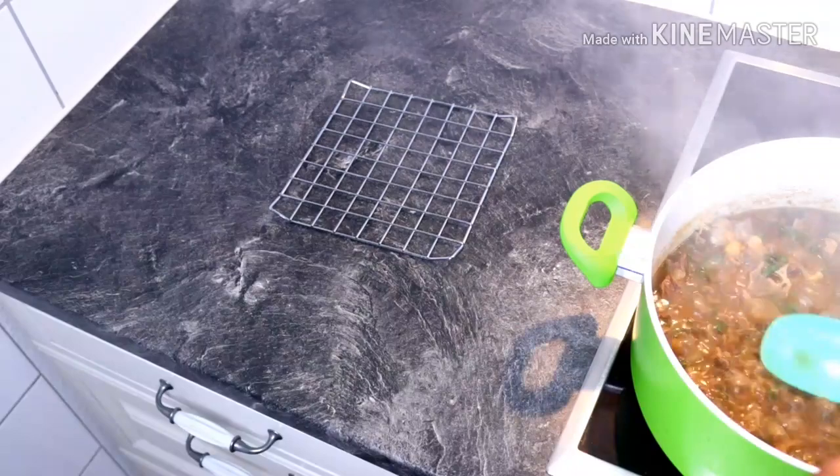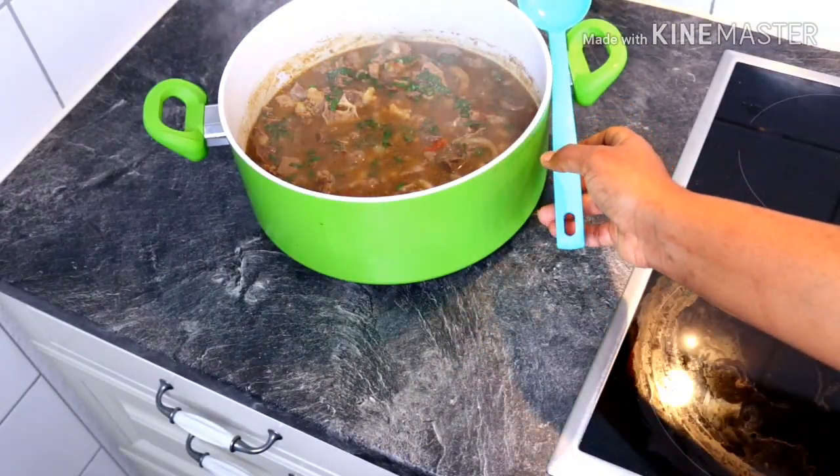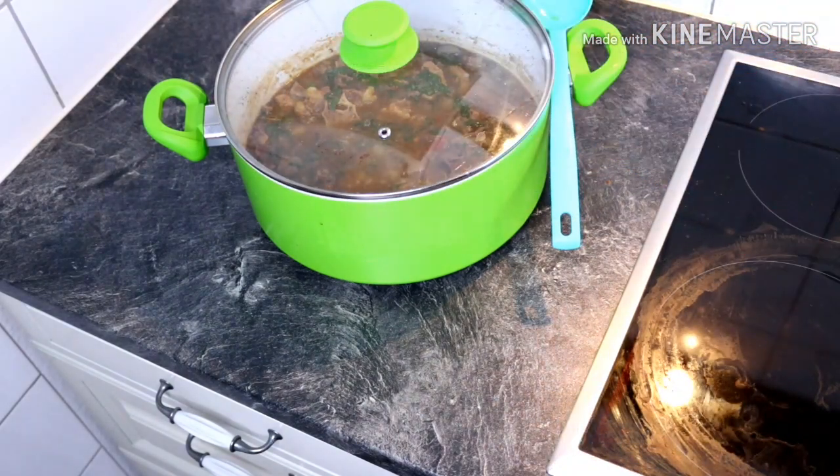Thank you so much for watching! Don't forget — you can serve this with white rice. Thank you so much for watching, see you guys in my next episode. I love you, be good to yourself, and don't forget to share my videos!